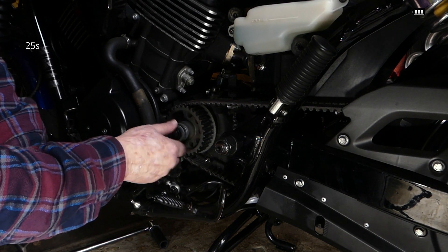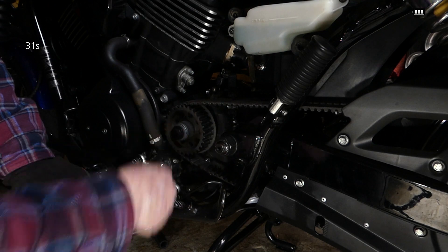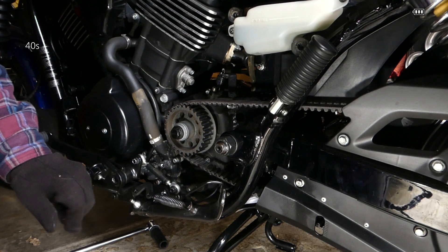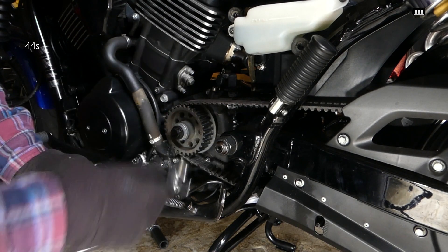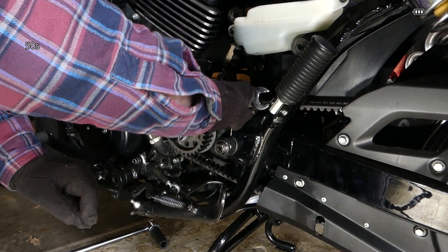It's lubed with the grease that came with the hardware and ready to go. It's going in pretty good — it's a 12 point at least. Using a simple crescent wrench to tighten it up, taking up the slack on the back wheel — that's going to be happy.